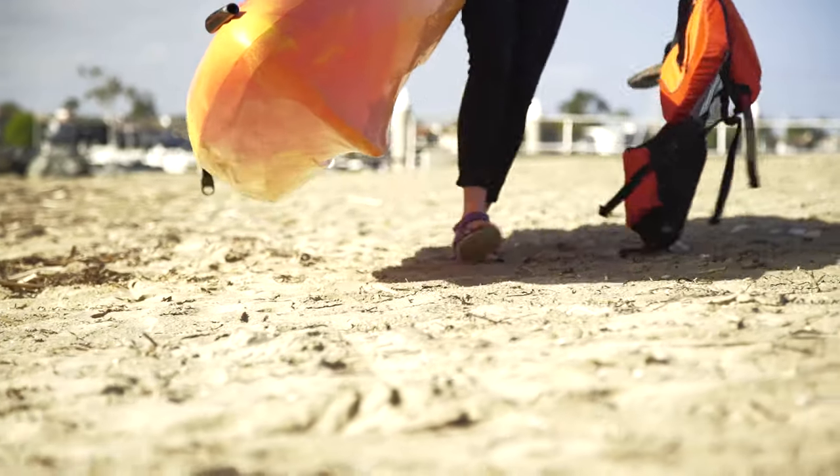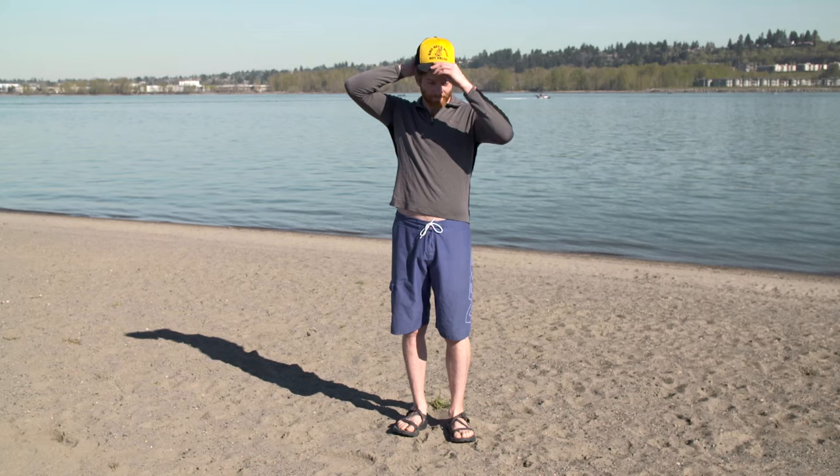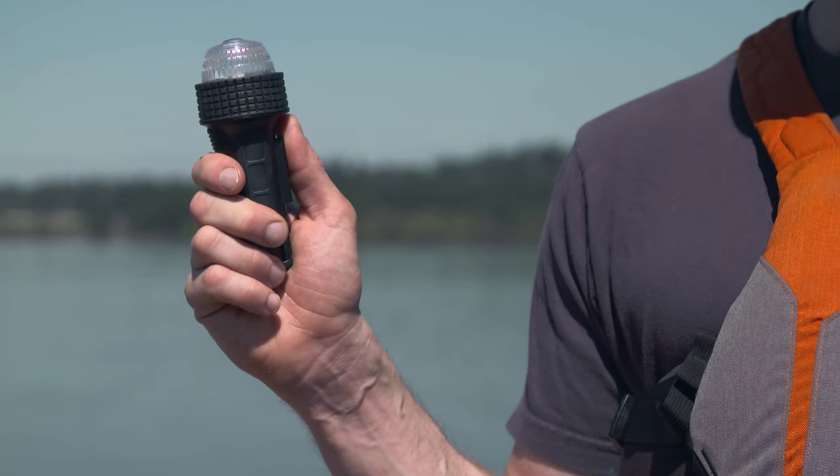Hi, I'm Paul. And I'm Kate. We've talked about how to paddle safely, including the importance of always wearing your life jacket, dressing for conditions, and a few essential items to bring with you every time.